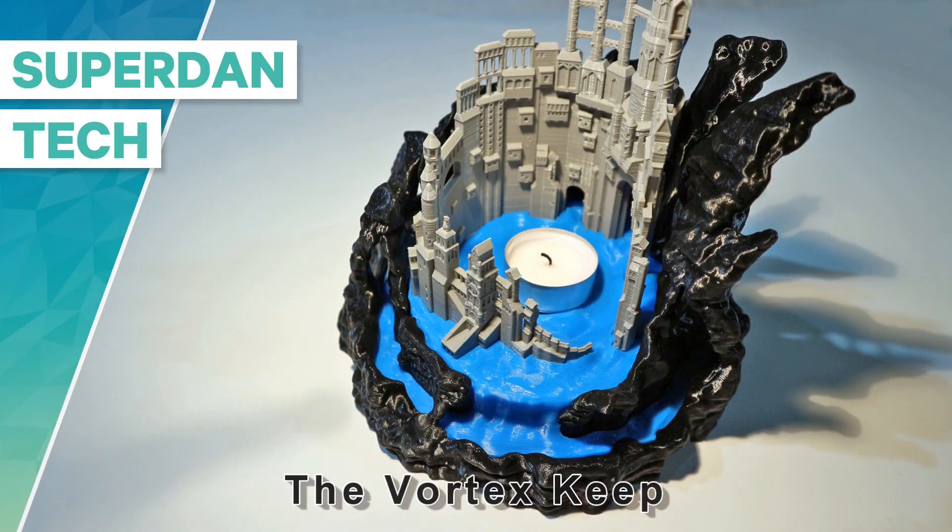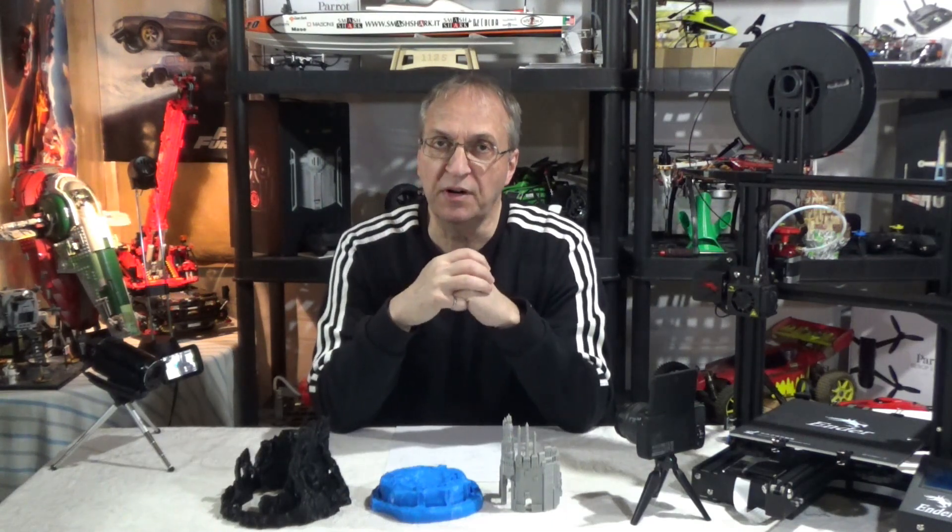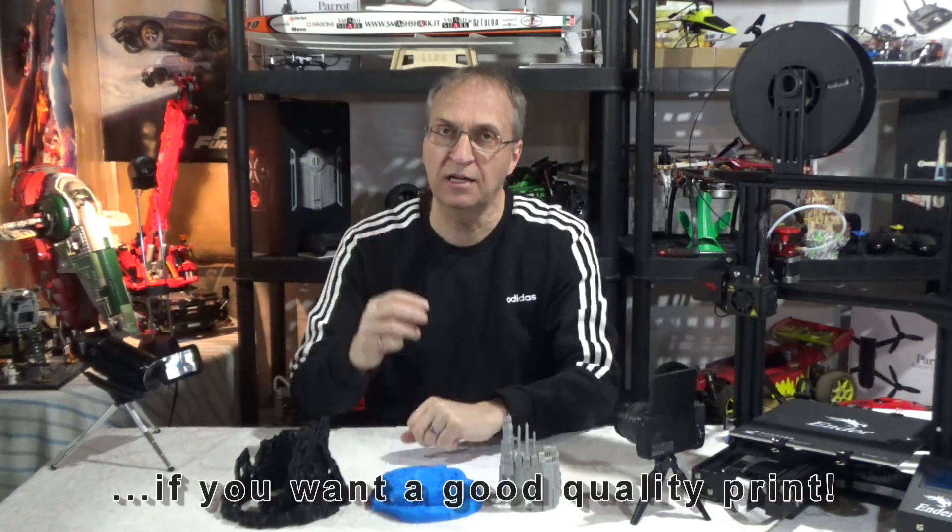Hello guys, welcome to my channel! In these difficult times where many of us are quarantined, it's the perfect time to do 3D printing, because 3D printing takes a lot of time and effort.